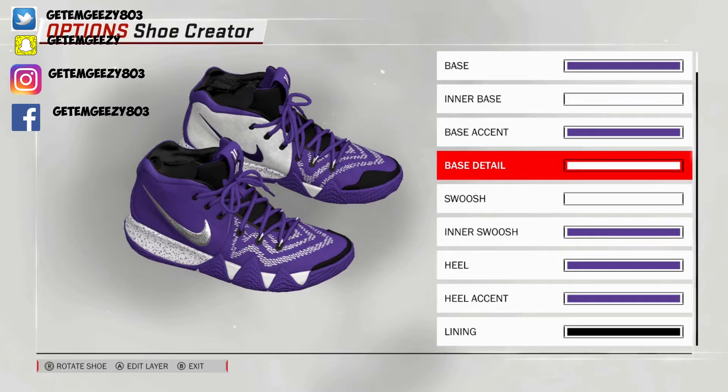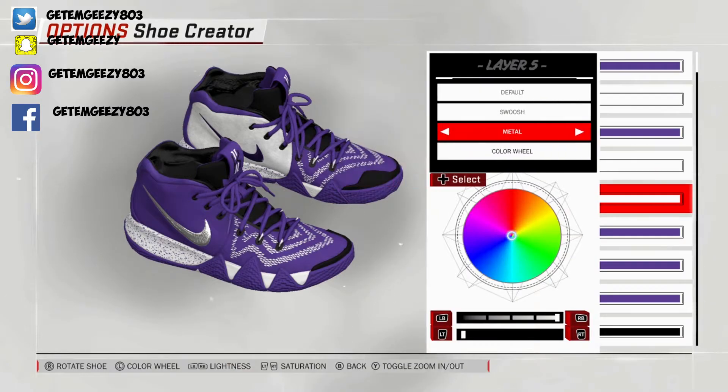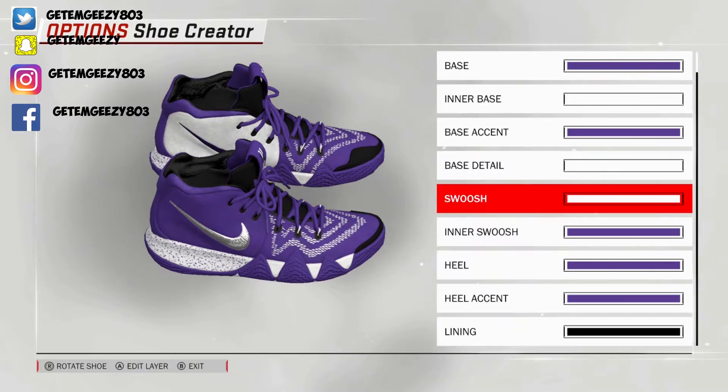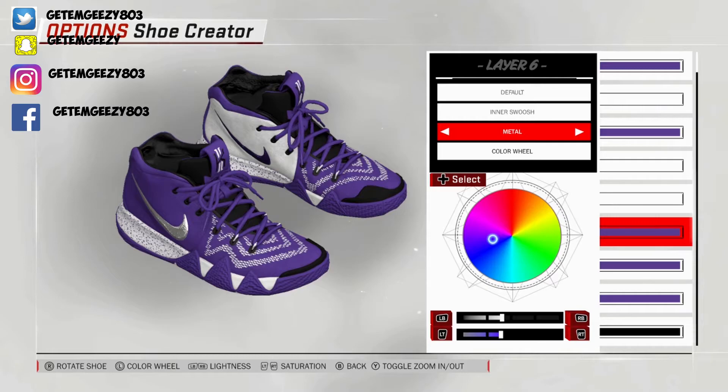Next we're going to base detail. I went mesh on the base detail — that's where you get all the squiggly designs on the actual toe. Went over to recent colors and chose that white. Then we're on the swoosh — the white one. I went metal on that, went over to recent colors and chose that white. Then the inner swoosh, the purple one — went metal on that, went over to recent colors and chose that purple.